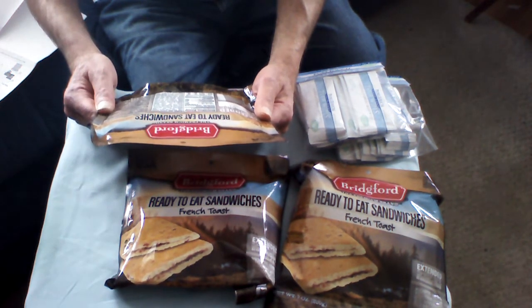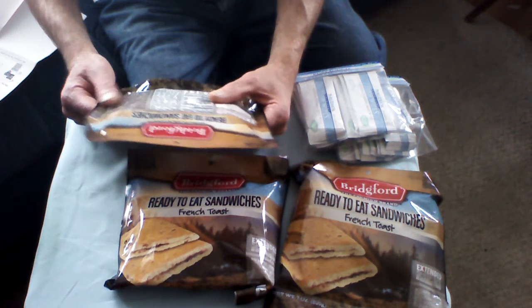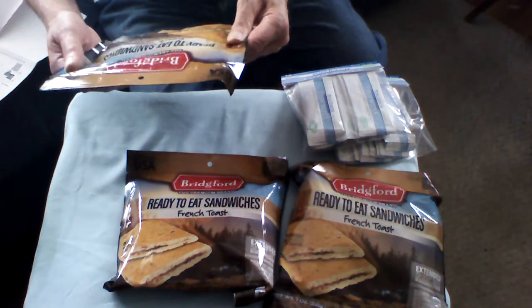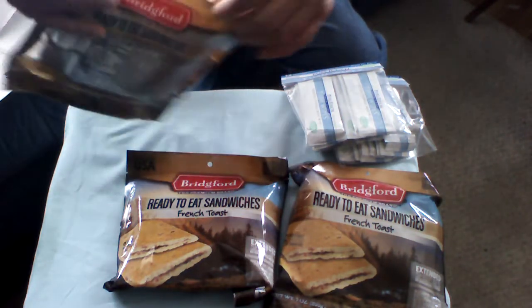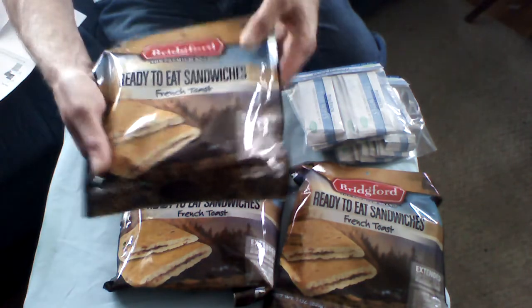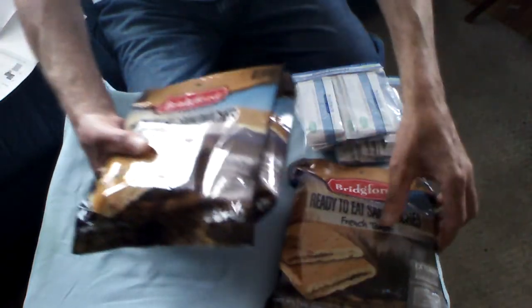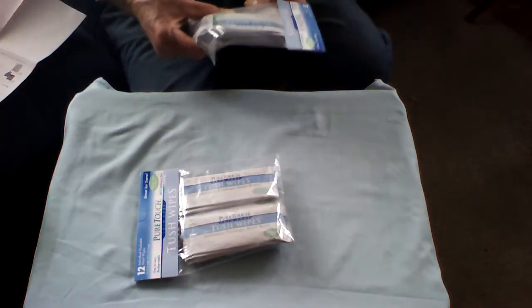The package contents are in a consumer-style package, so that's excellent. I bought three of them, which gives me six packages of those. They'll go right back into the pouch and the package.